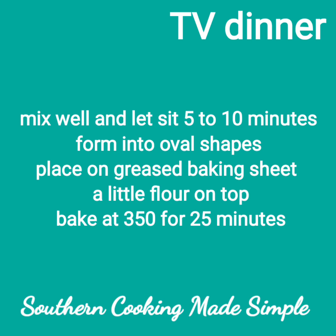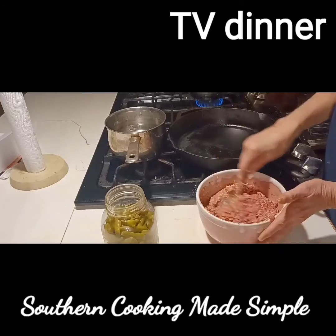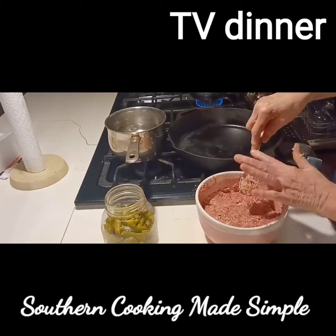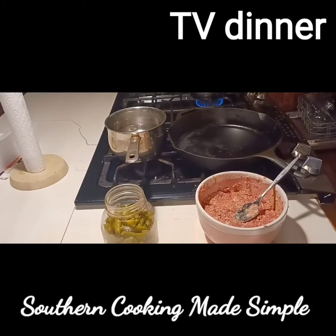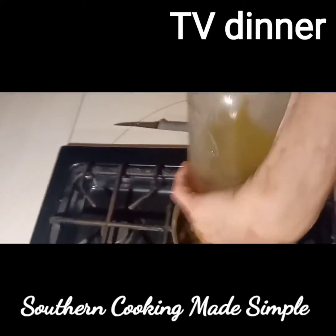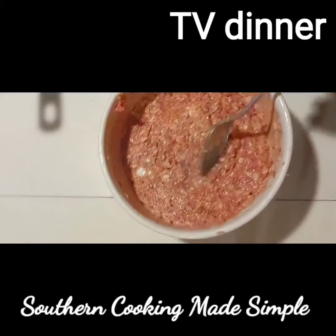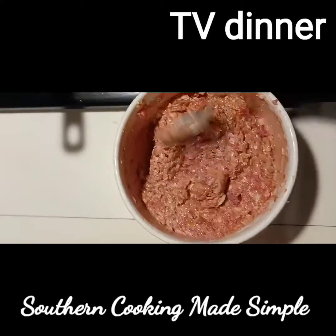To get it started, I made one pound of ground beef into a mixture of Lipton onion soup, one egg, one half cup of oatmeal, one half cup of milk, salt and pepper, and an onion. I mixed all that up and let it set for about five or ten minutes. Then I caramelized an onion and put my quart of green beans in it with one cup of water, salt and pepper.